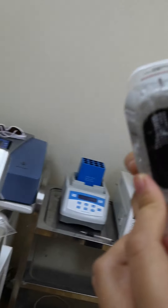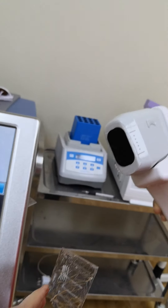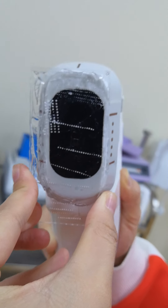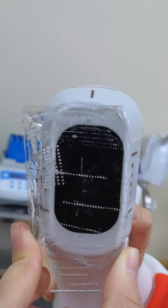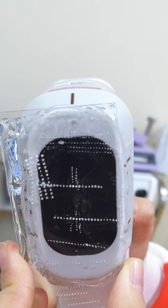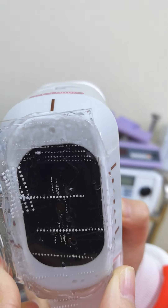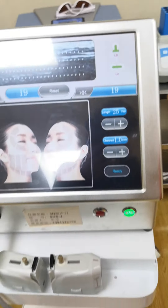Then we just do it like this. This is ready to run. As you can see now, I am doing the energy test on the panel, okay? You can have a look. You can see the dots. You can see that. That's the red one. Let's see the red one — that's it.